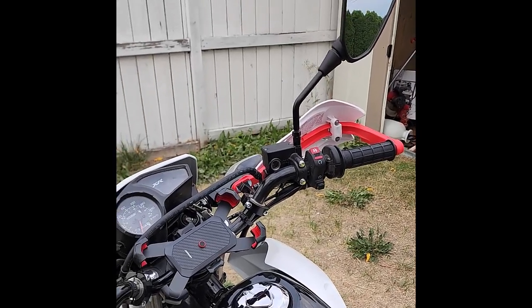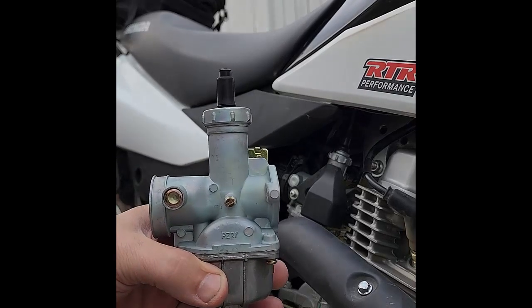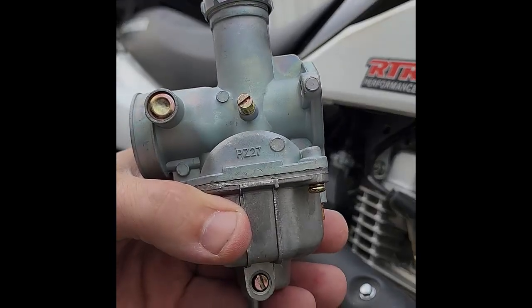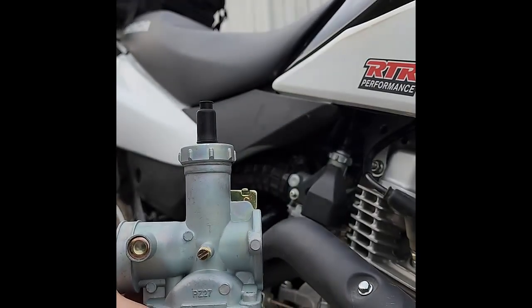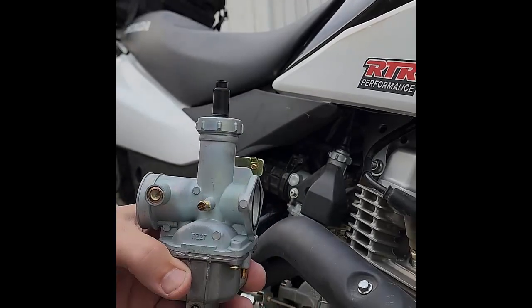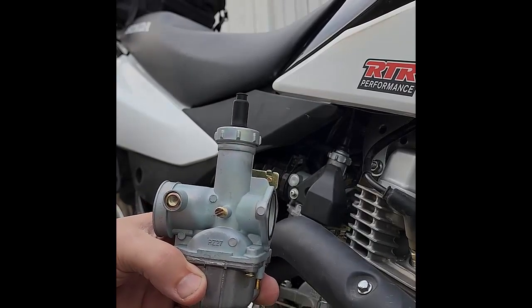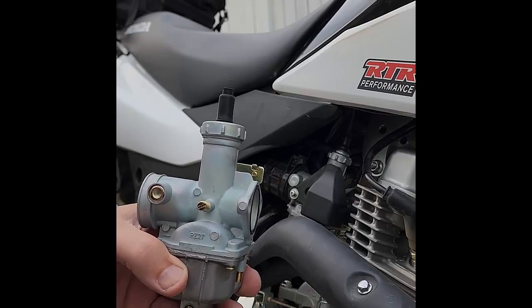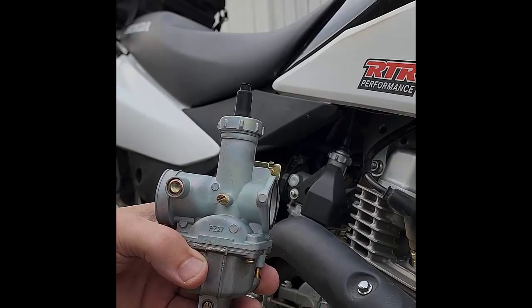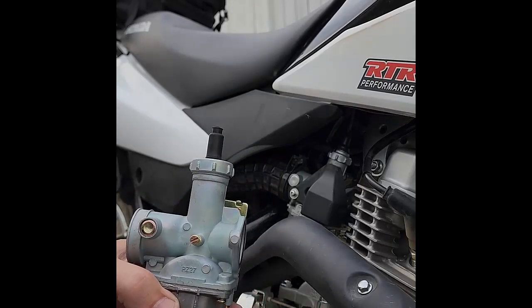So I think there's going to be further steps. That's the normal carburetor that comes with the bike, and this here is a PZ27. This is supposed to bolt on, but before that can happen, first I need to see if it will run without the carburetor heater plugged in. If that works, I'll have to unplug the vacuum lines on the other side, plug those off, and see if it will run with those vacuum lines plugged.